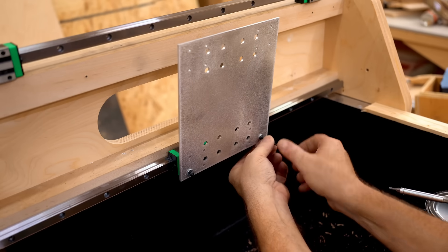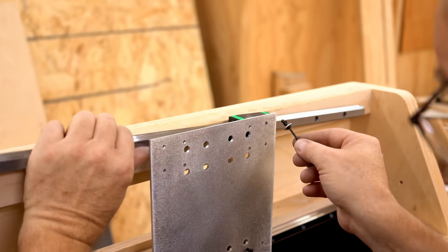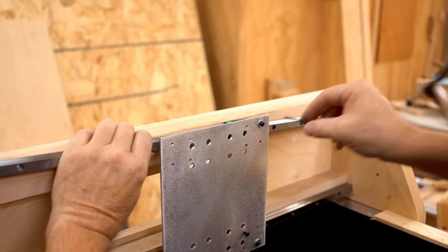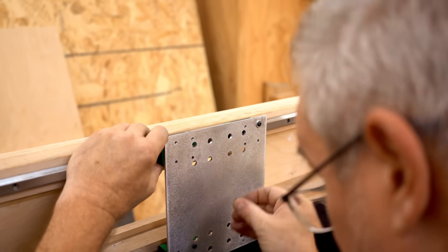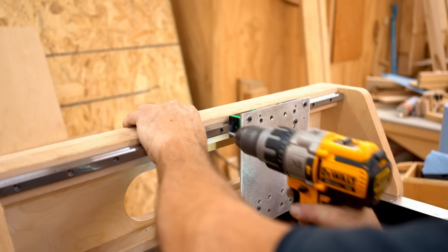I'll get a couple of screws in each bearing block to ensure they are located properly, then I can start drilling and driving in the screws in that upper rail. The idea is to work on the screw that's right next to the carriage first.